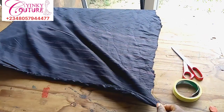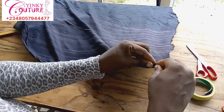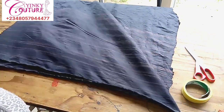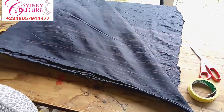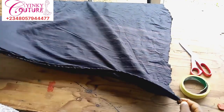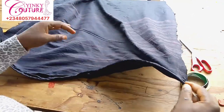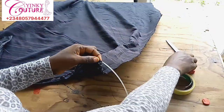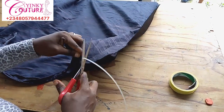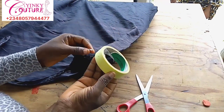As I'm passing it in, you can see how it's forming the spiral structure. When you notice it has entered enough, make sure you leave a hemming space, because you're going to run a straight stitch on both ends. Make sure you reduce the measurement of the bone by one inch.